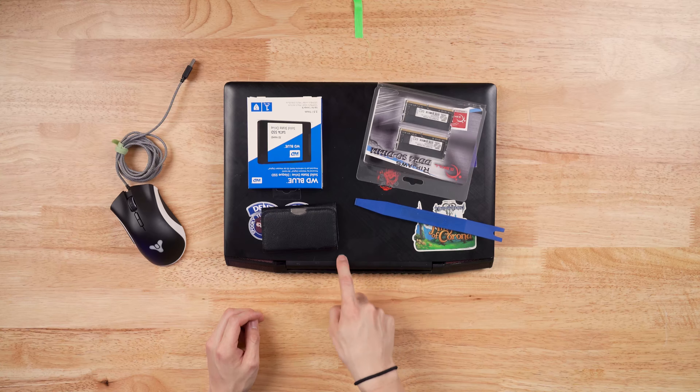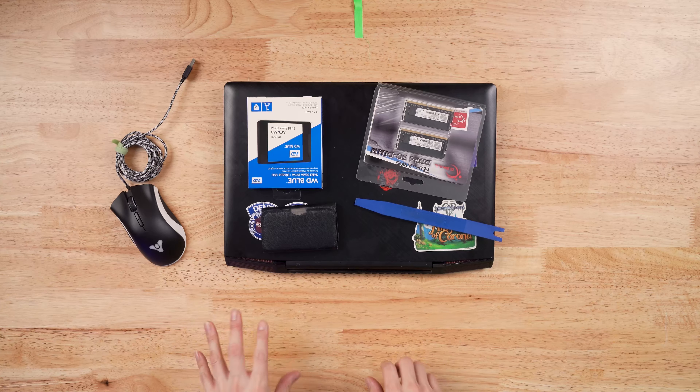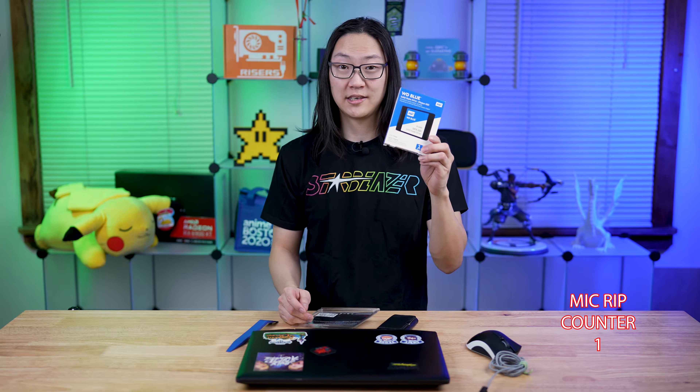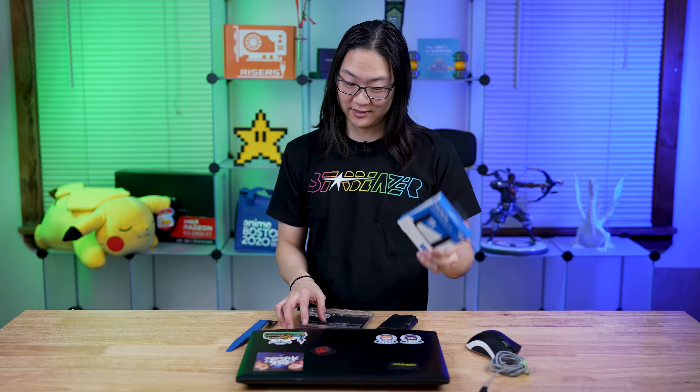Based on the condition of this laptop, the way I got it — it's a little dirty and whatnot — we're going to be replacing the RAM and we're going to put a one terabyte solid state hard drive in it.